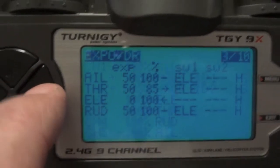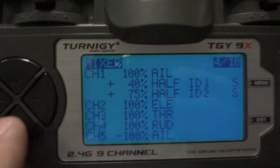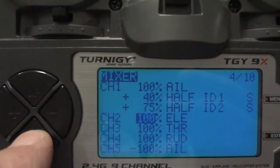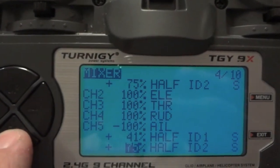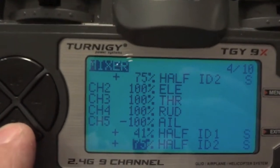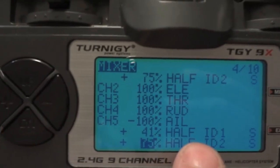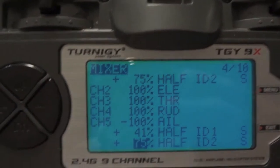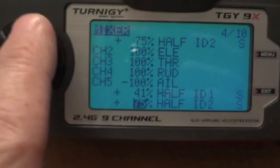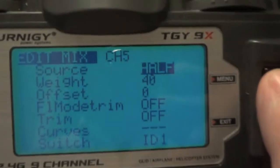We'll go into the AXN mix menu and you'll see here that there are two additional mixes for aileron — that's for channel 1 aileron. I've also got channel 2 aileron with the same mixes. I didn't have to reverse them; the reversing for the channels is done here, and the mixes for the ID switches for the flapperons are set there.